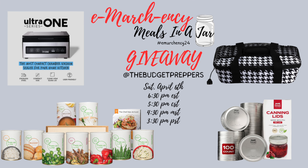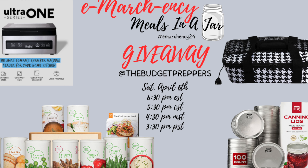Hey, what's up everybody, welcome back to the farm! This is Lisa and today we are participating in Emarchancy 24. This is a collaboration hosted by Natasha at Budget Preppers and Tanya at Lowe's Family Adventures. There's going to be a playlist as well as a giveaway live — the live will be on April 6th at 6:30 p.m. Today we are making scalloped potatoes in a jar, to have them on hand in the pantry and just add water and a little butter and we're good to go.